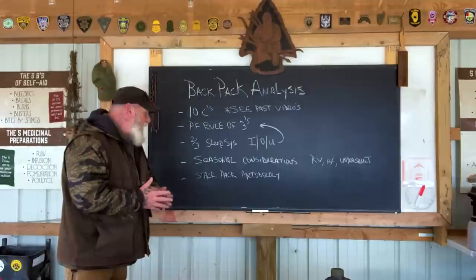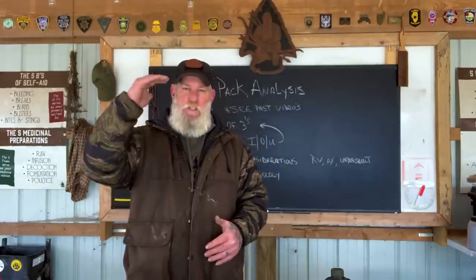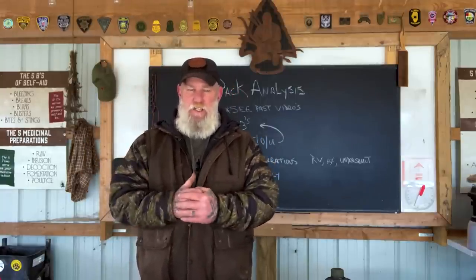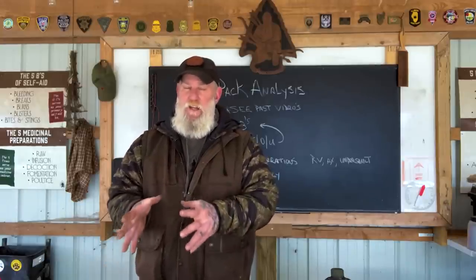The last bullet point is what I call stack pack methodology — how am I going to pack this backpack? What's going to be on the bottom, what's on the top, what's in the top pocket, what's on the outside easily accessible? Those things are all important, and part of the reasons for the design of this backpack to begin with.